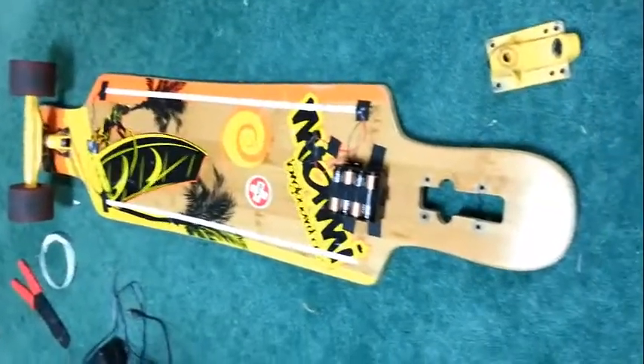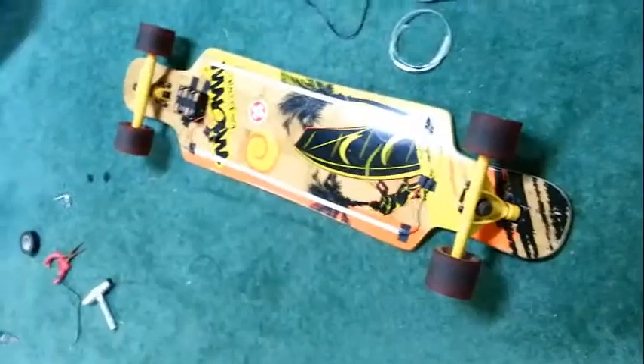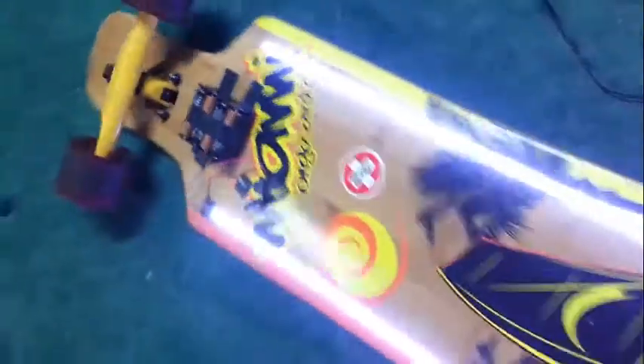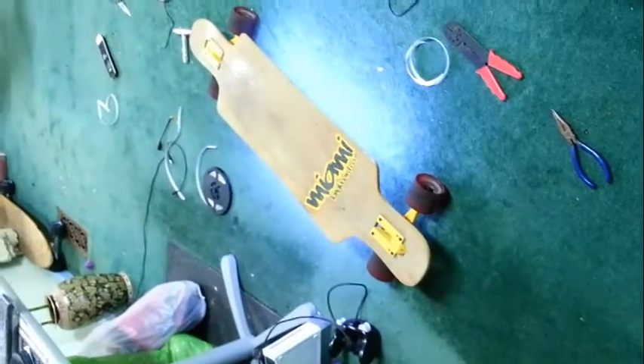Time to put on the trucks, which turns out I didn't actually have to take off in the first place. And after many hours of hard work, we have here a hoverboard.